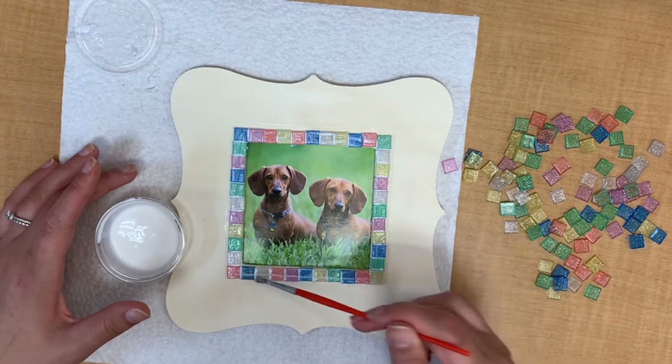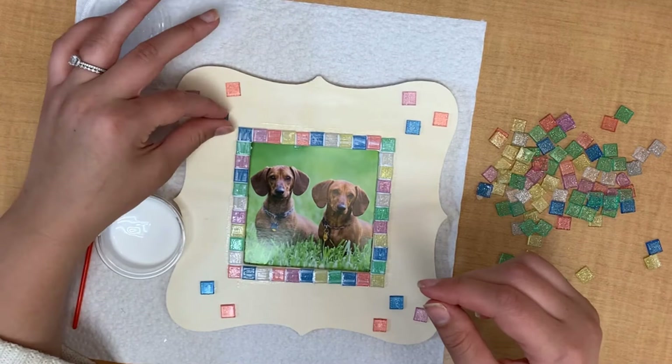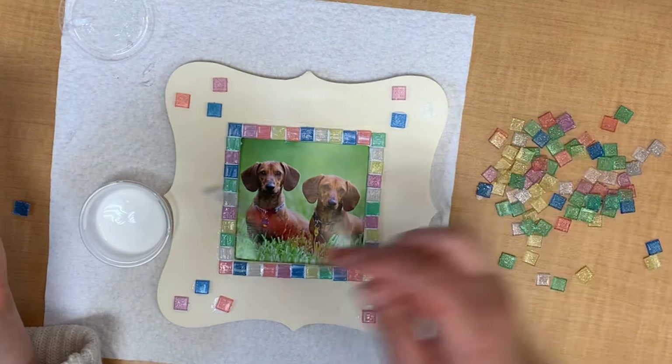I decided that my outside edges were a little bare so I made a cute little pattern on the corners, but you could do whatever you would like with the outside edge of your frame. If you wanted to fill the entire frame with tiles you could try and do that. You could also use other materials — if you have paint at home or markers at home, you could create some other kind of design or even write something on your frame if you wanted to.